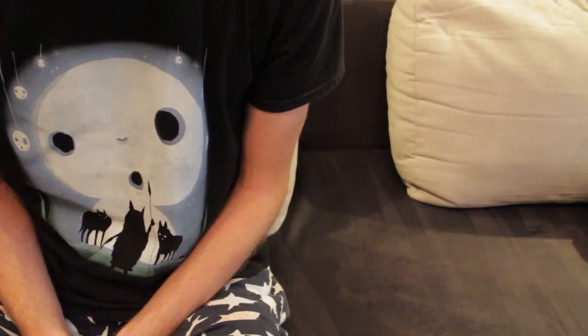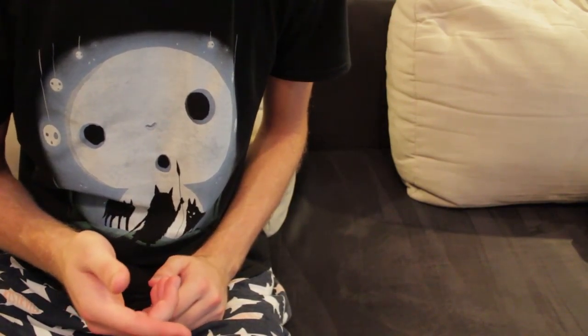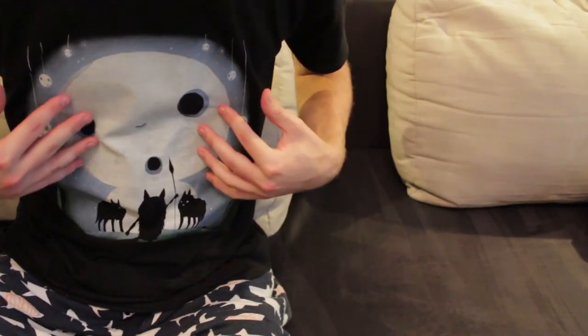Hello and welcome to another episode of Unnecessary Unboxing. As you can see, I'm out of the picture. You can pretend this is my face now.